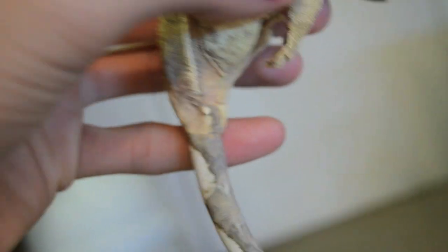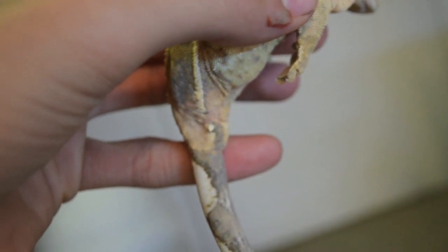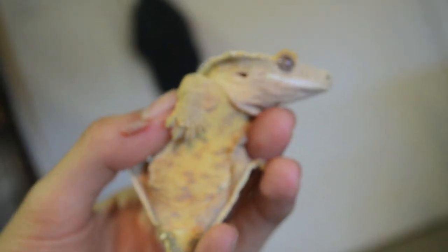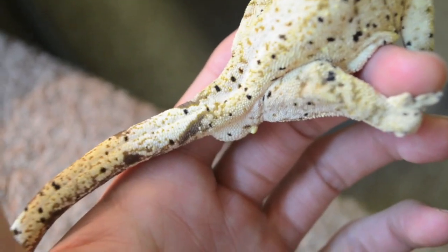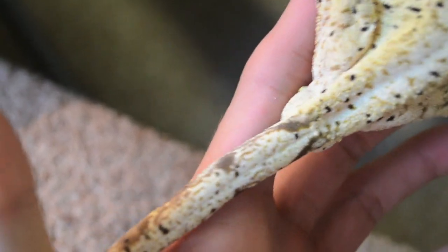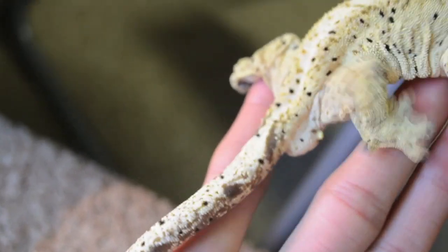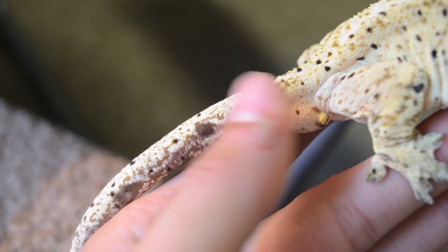See — totally flat. Some females might even have a small bump, but for the most part they're flat. Now let me show you a male vent. That's what the bulge looks like on a male crested gecko — as you can see it sticks out pretty good from the vent of the animal. A female crested gecko will just have a flat surface there instead of that little bulge.